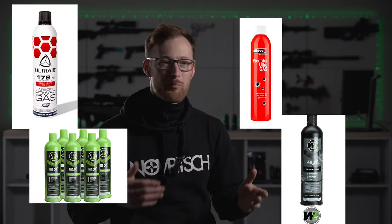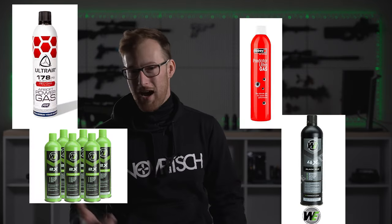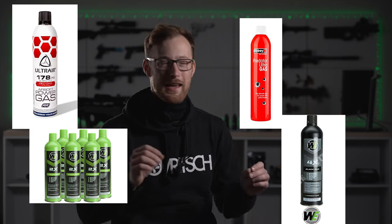But it gets worse. You can find gases like ultra air, power air gas, two times green gas, and so on. And to make matters worse, if you take two green gases from two different brands, they will very likely perform differently.